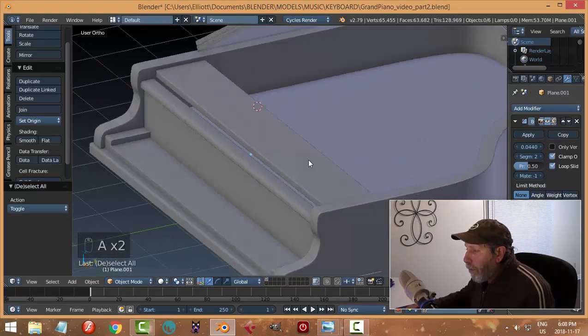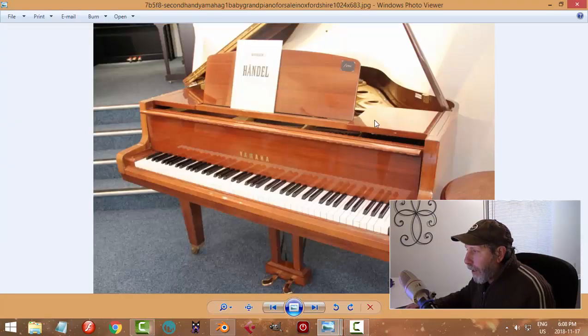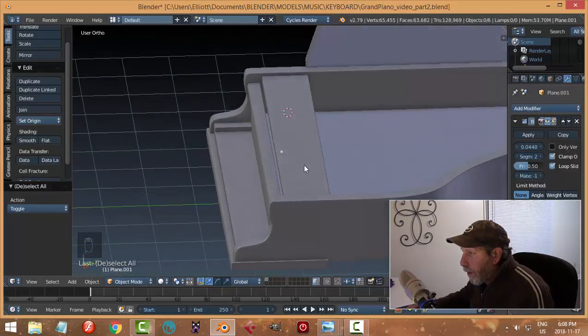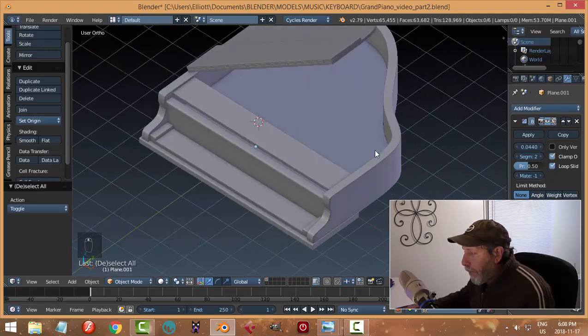Now I want to have a stand, similar to this picture — with a space so this thing could fall down and be flush with this surface, or the lid could go down as well. I'm just wondering if it's long enough in back. It could be longer, and this piece I previously wanted to line up with the top flap coming down, but it wouldn't have to.